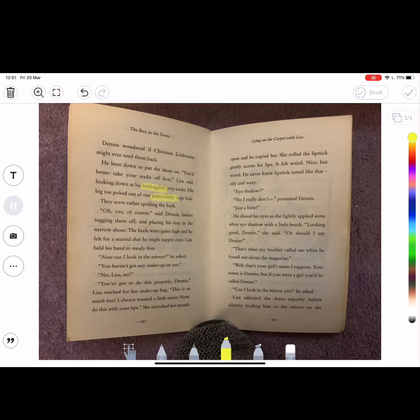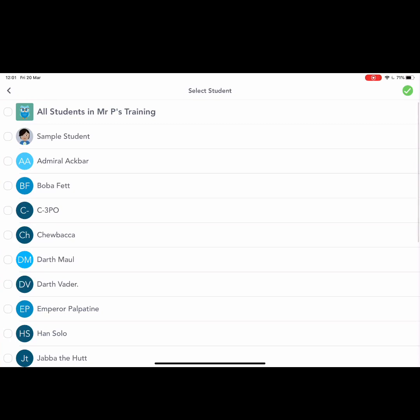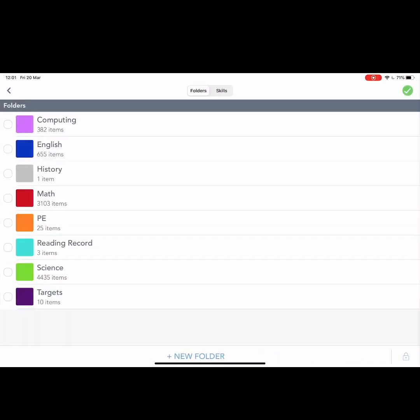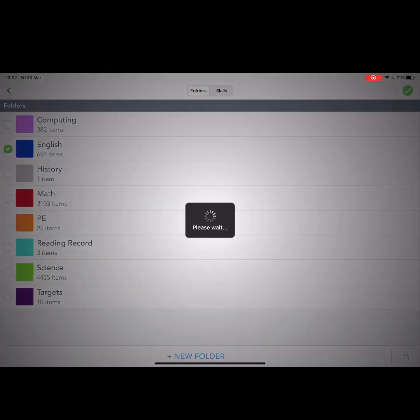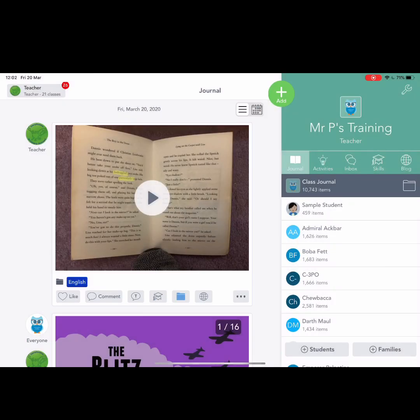When they're finished with it, they tap done. They've got the re-record button once they listen back to it. And then when you press the tick button, they can choose their name from the class list and then save it into their profiles. So that is just a very quick demonstration of how pupils can share what they are reading to the teacher through Seesaw, and we would encourage them to do that as much as possible.